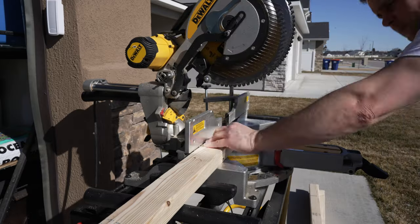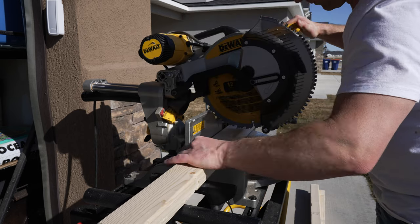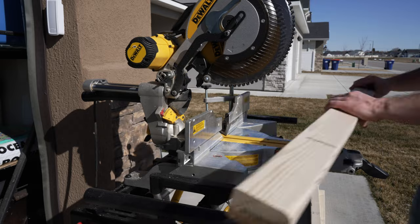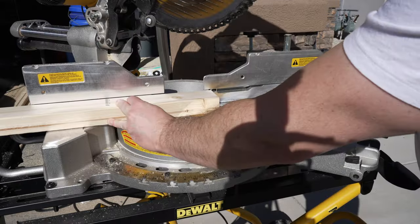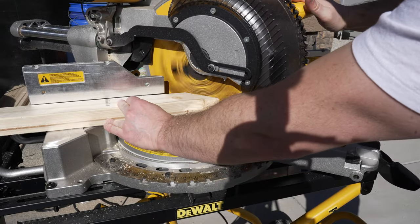We'll begin this project by cutting the pieces for our mainframe out of 2x3s. We'll need 4 pieces at 24 inches, 4 pieces at 29 inches, and 4 pieces at 51 inches. We'll also need to cut the ends of the 29 and 51 inch pieces at 45 degree angles.